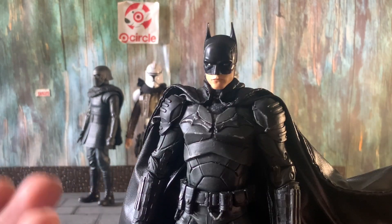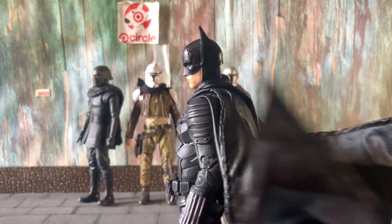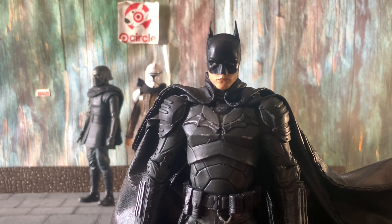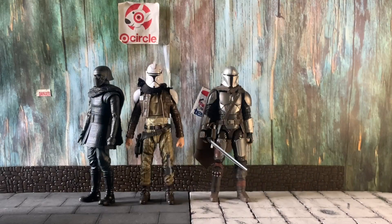In the end I managed to order a custom cape — I'll try to link it, though I can't remember the seller's name. The cape is a little big on the Batman, which is on me for not ordering a smaller size. But the cape itself is pretty good — it's wired and poses really well. It's amazing what a custom fabric cape does compared to a plastic cape from McFarlane or other toy companies.